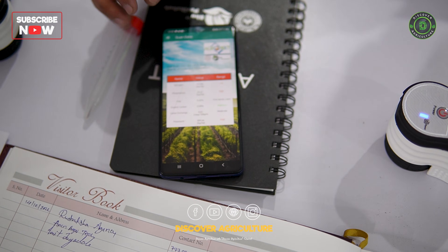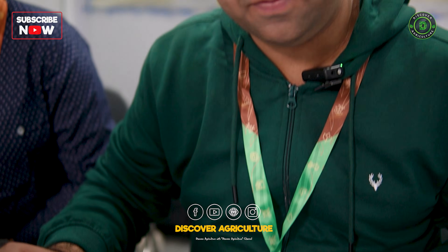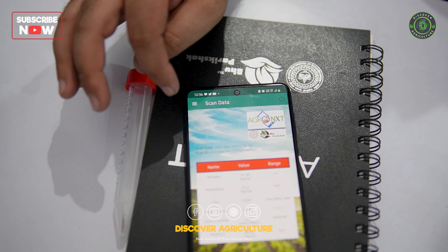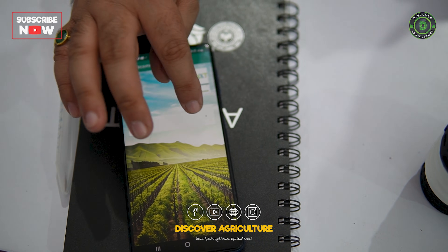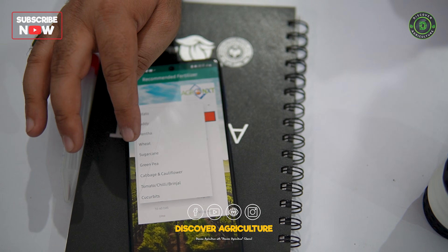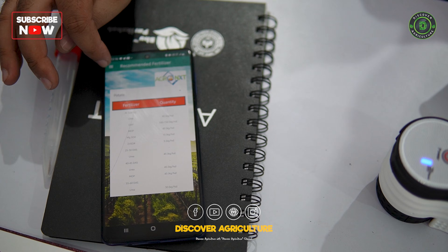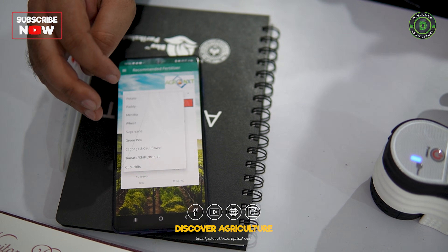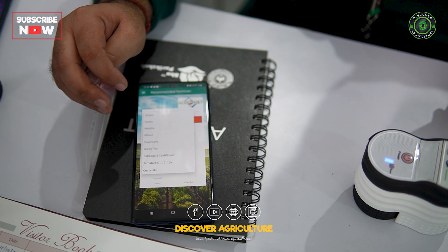Along with the instant soil diagnosis report, you will also find a tailor-made recommendation for the particular crop you want to sow on this soil. To access recommendations, click the top left corner of the mobile application, click on recommended fertilizer, and then select the crop. Based on the crop selected, you'll find tailor-made recommendations. We have mapped around 65 types of crops and based on customer requirements we can include the data for any particular crop.